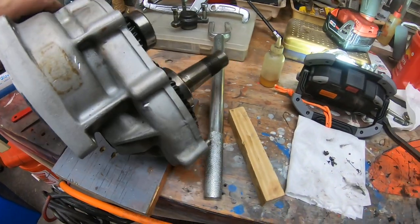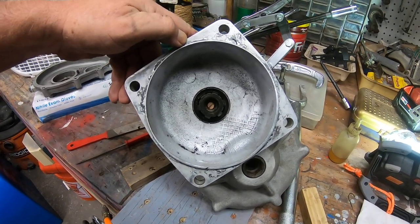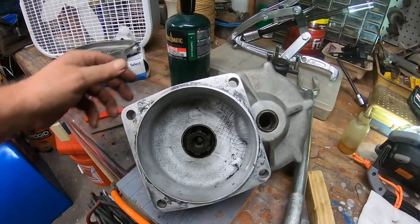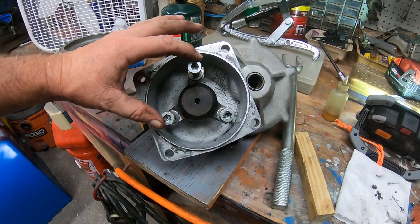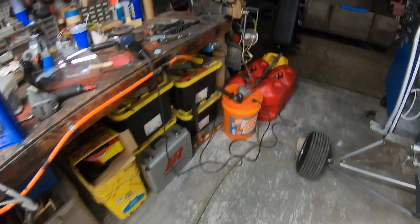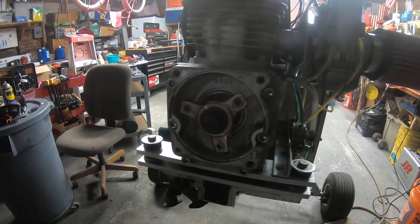The donut just ripped itself apart and started to melt and shred on the other side of the case, which is right back in here. There's one side that attaches to the donut — this piece here, which goes right down on those splines. Part of the donut attaches to this side, and then the other part of the donut attaches to the PTO side of the motor, right there, with six millimeter bolts going through.